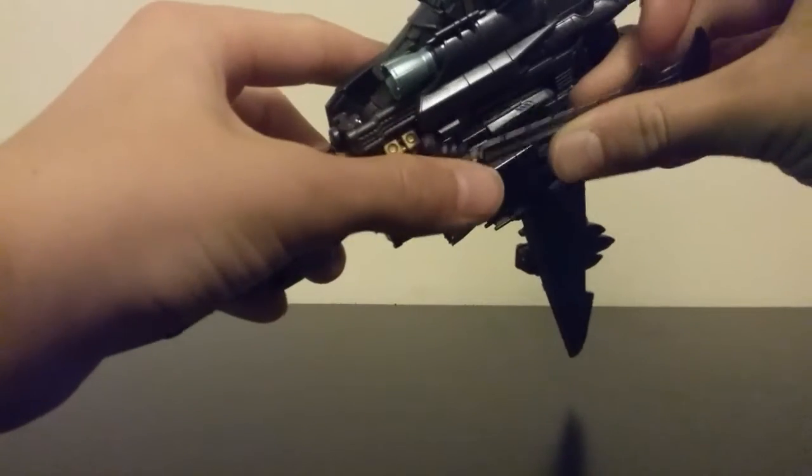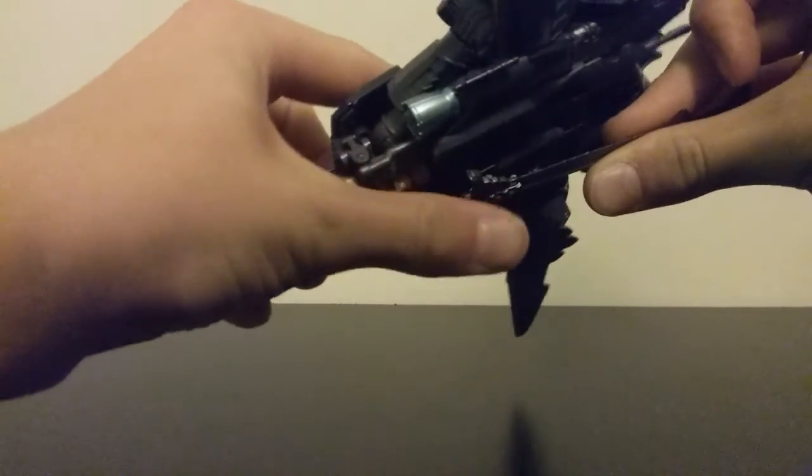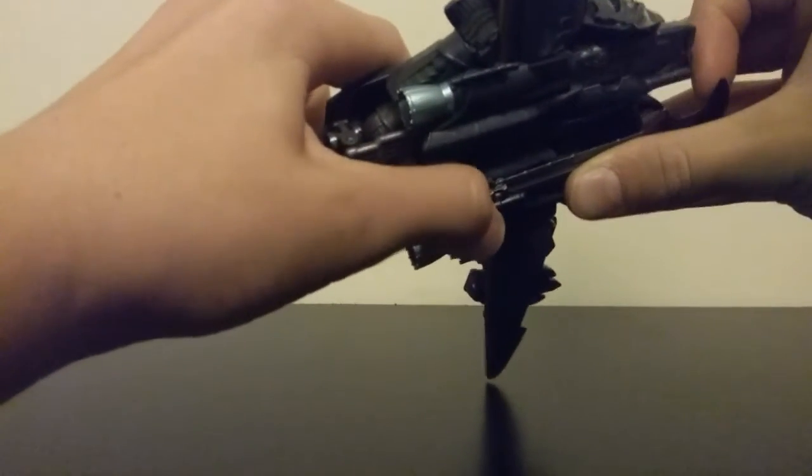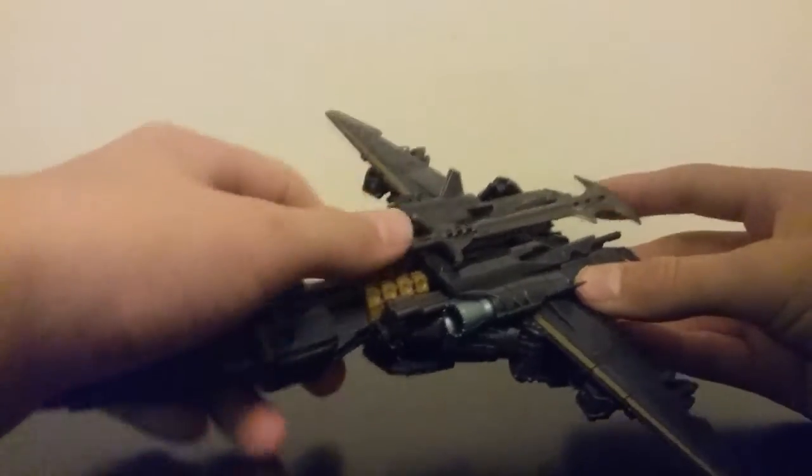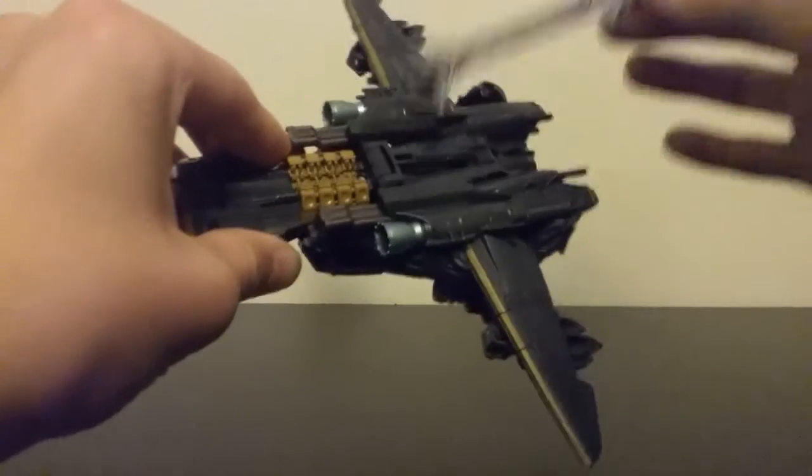You just tab the two together, and if you tab it in, it tabs in quite nicely — very tight, very cool.